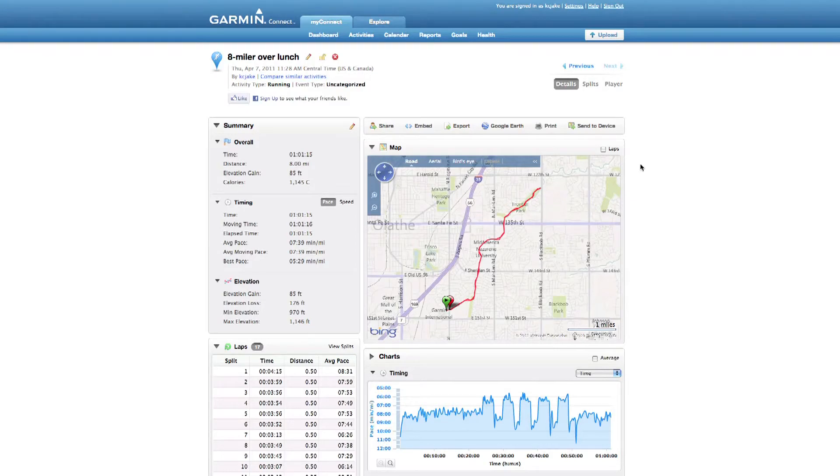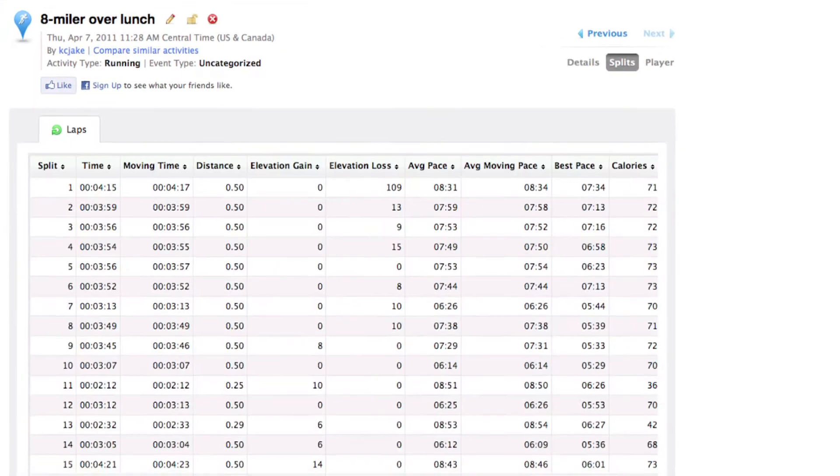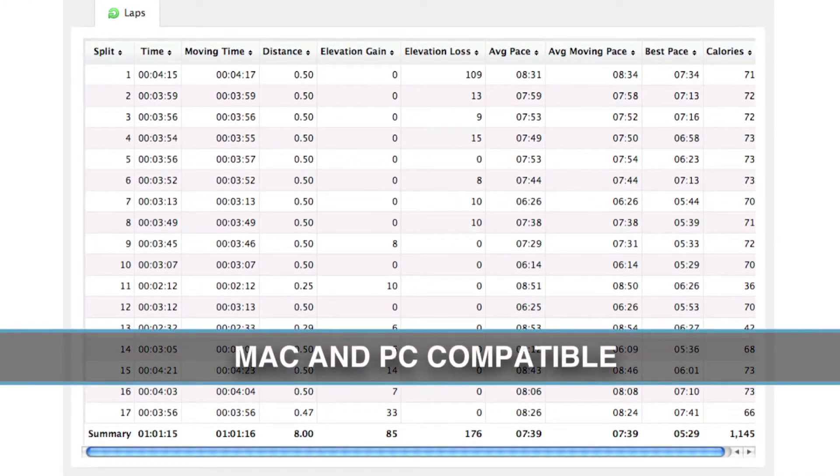Later, I can go to the Garmin Connect website to see my run on a map, view my splits and other data, and share it with my friends or a coach. Garmin Connect is compatible with Mac and PC.